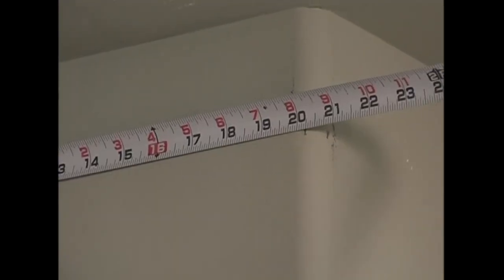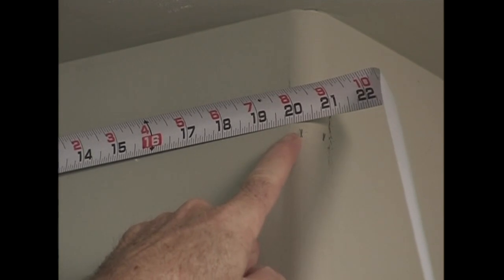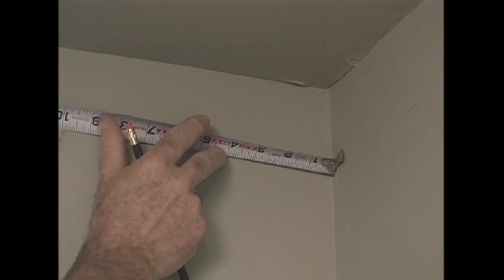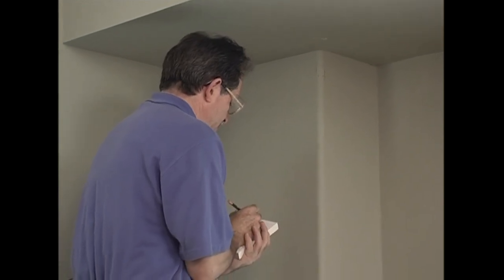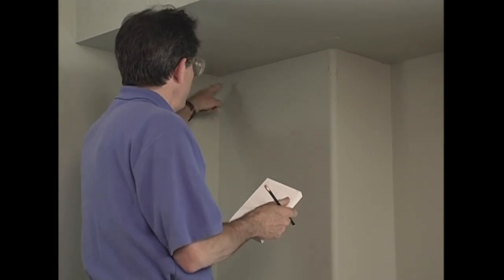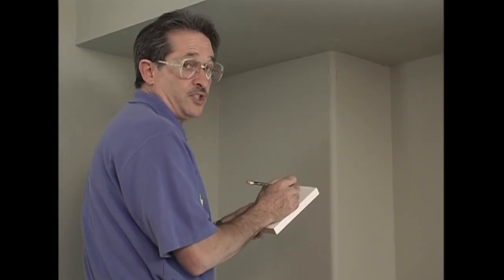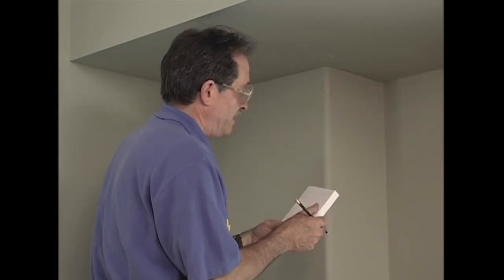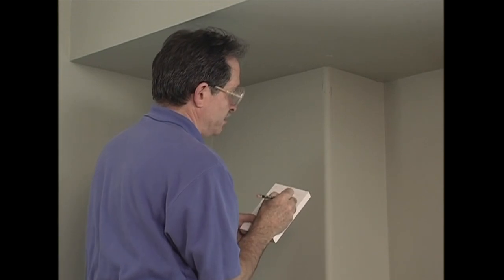This piece measures 20 and an eighth — butt cut on the left and a 22-and-a-half outside corner on the right. This piece measures 10 and 3/16ths — butt cut on the right and a 22-and-a-half outside corner on the left. The left-hand end of the piece going into the cope gets a butt cut, and the right-hand end is a 22-and-a-half outside corner — so I write 22 and a half OC. Now let's go to the miter saw.